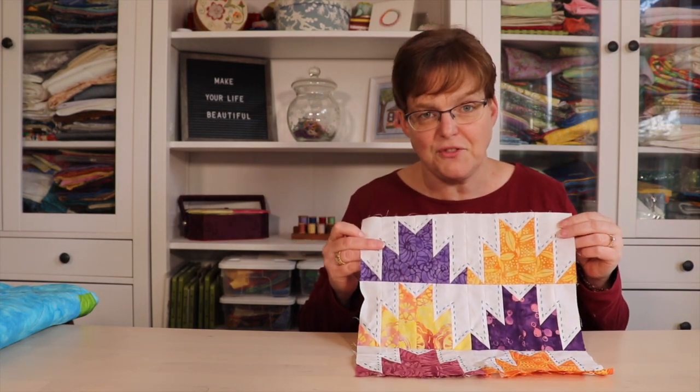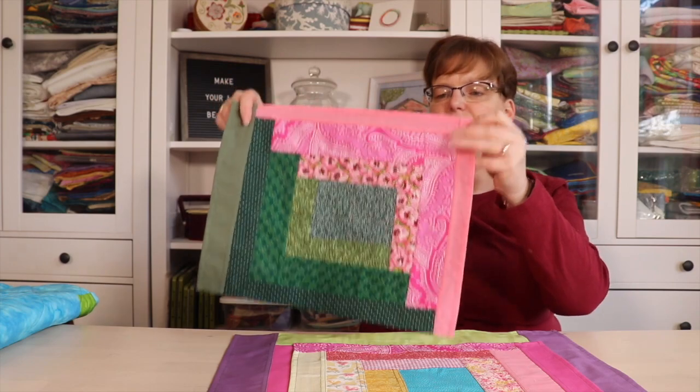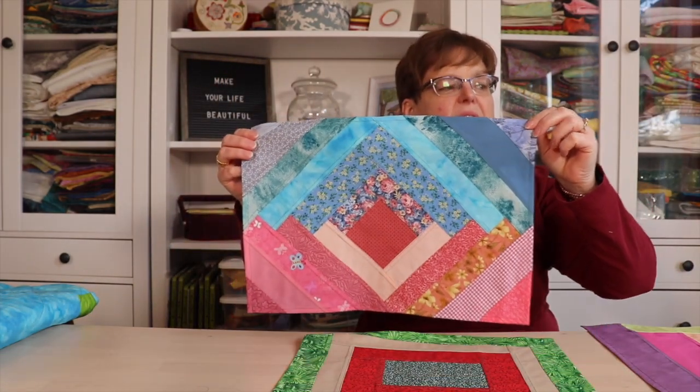I've also been working on some samples for video classes I have coming up. The first is more playing around with reversible patchwork using the pojagi seam — the same seam I use in stained glass window hangings — but applied to non-window-hanging projects. I've made a bunch of different placemats. They're all basically log cabin designs but with different layouts, all reversible and only one layer of fabric, all different sizes and made with scraps.